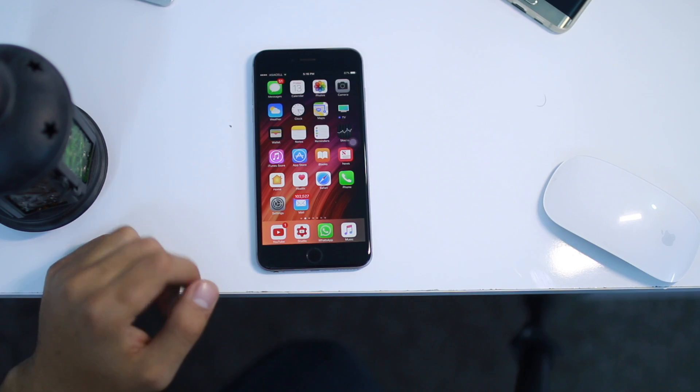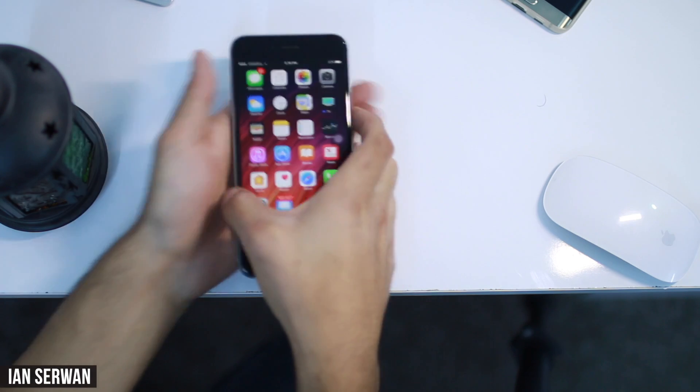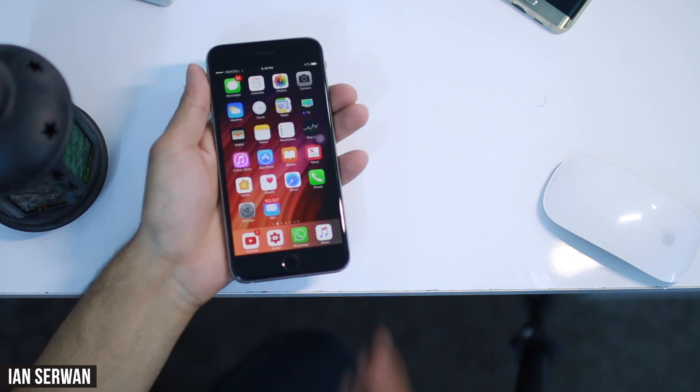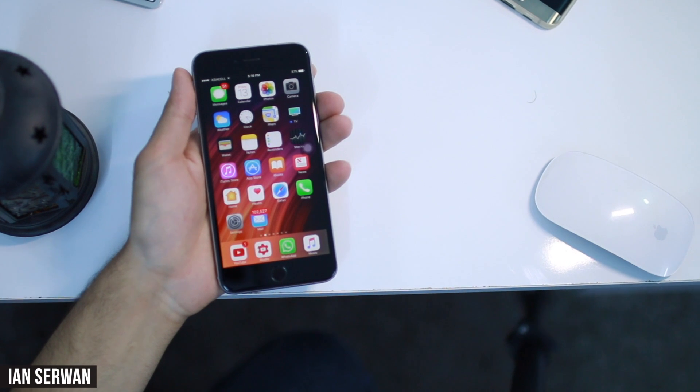Alright guys, as you know, clearing RAM on iOS devices is something that is not known to everyone, but in reality it's something that needs to be done because it's really important for speeding up your smartphone.